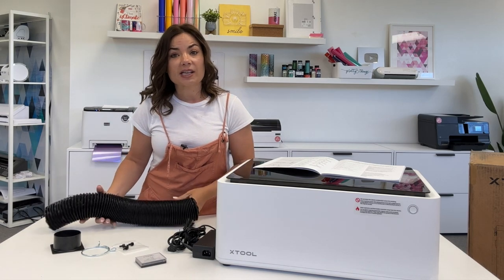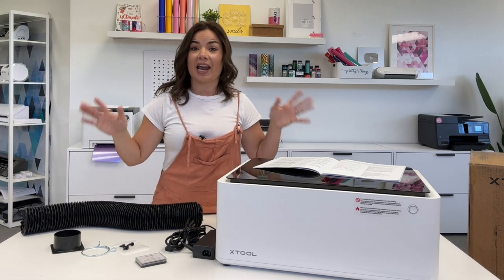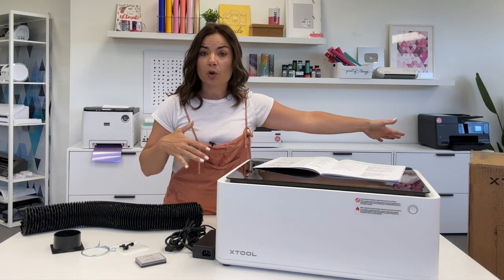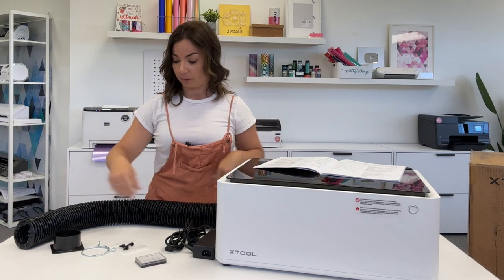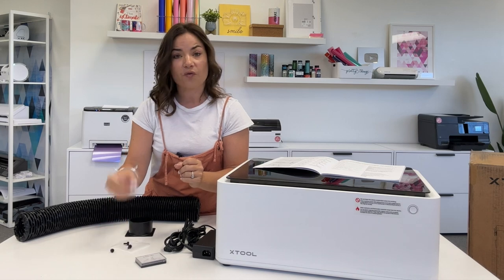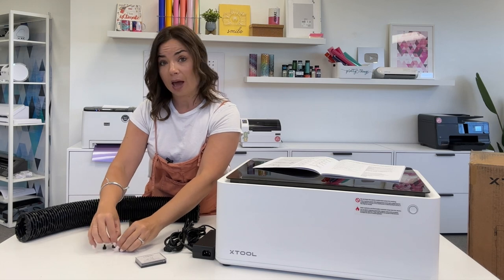The first thing we're going to do is install the tubing. This is the exhaust tubing. You will need the exhaust tube to either go out a window to safely exhaust, or you will want an air filter, which X-Tool also makes. I'm going to use the air filter option because in my studio all of my windows are way up high. So we're going to use the exhaust air filter. You'll need the tubing, this little black piece, this little clamp, and four screws. You don't need a screwdriver — you can twist them with just your finger.